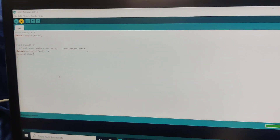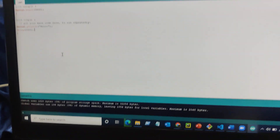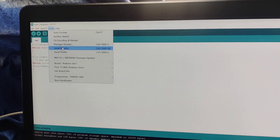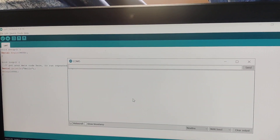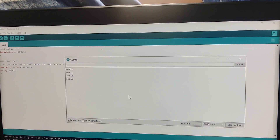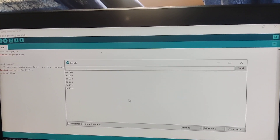So that we can receive the output from it. Uploading is going on — done uploading. Now we go to Tools and Serial Monitor, where we can get the output of 'Hello Hello' with a delay of 1000 milliseconds. This is just our first program.